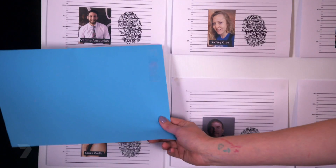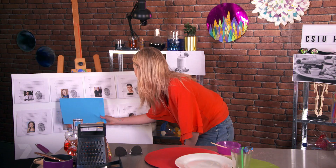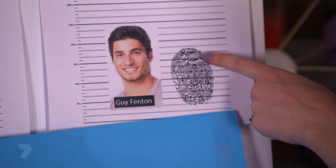Now it's time to compare the prints. Bate, you're safe for today. Josh, Lindsay — no, that doesn't match. Guy — it matches! I knew it was him! You're in so much trouble, you owe me lunch!